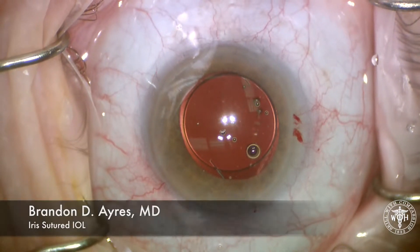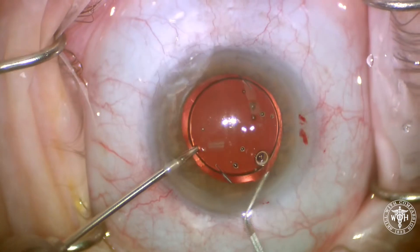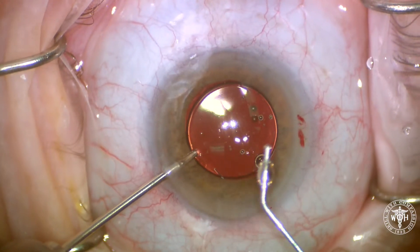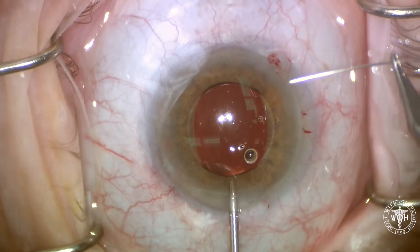This is going to be an iris sutured IOL, a relatively simple case. You can see a little area of loss of integrity of the anterior capsule allowing this lens to sunset.